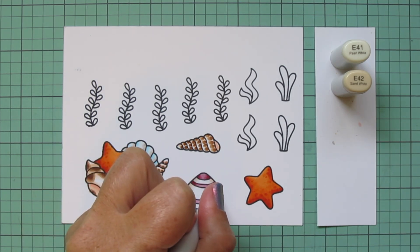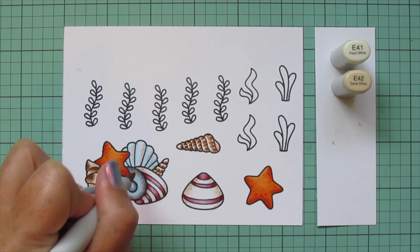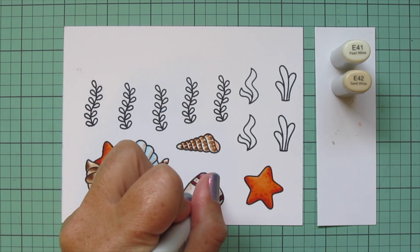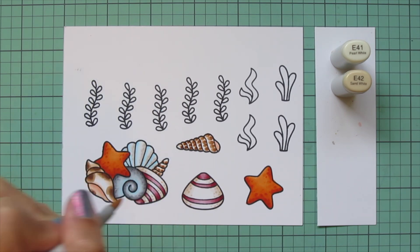I also decided to go back in and add some little dots to the two striped shells, which I forgot to do when I had those colors out. I just went back to the E41 and E42 — it's a quick and easy way to add a little texture to those shells.